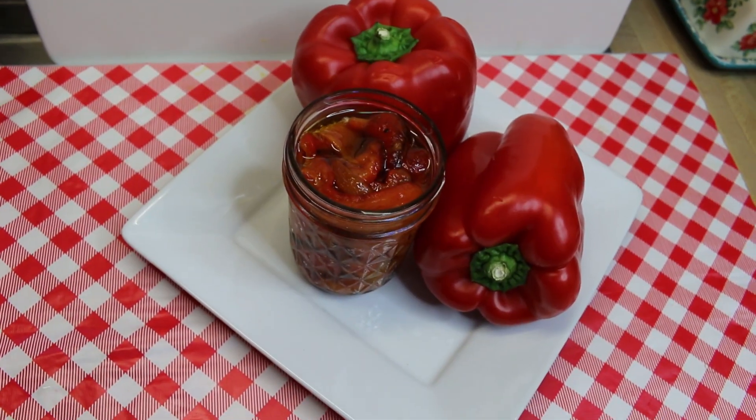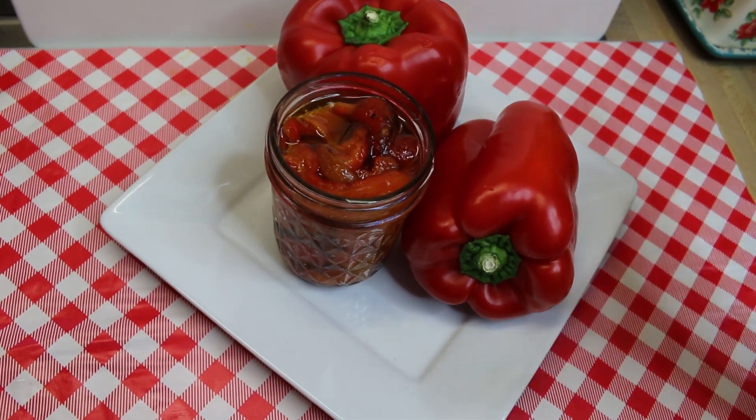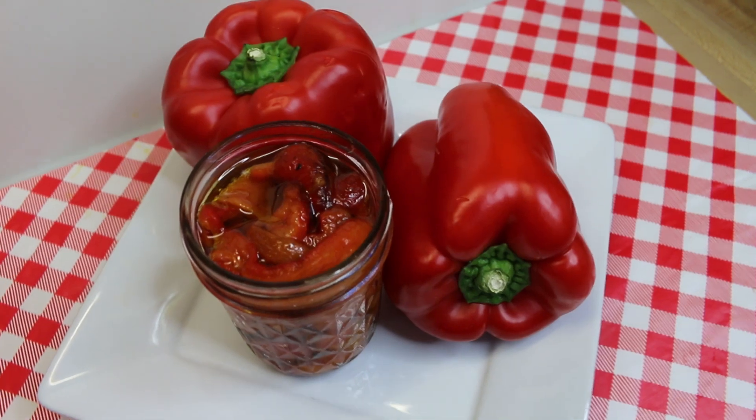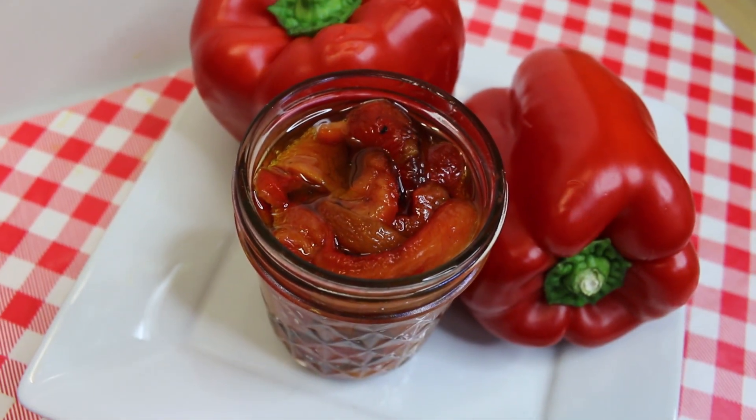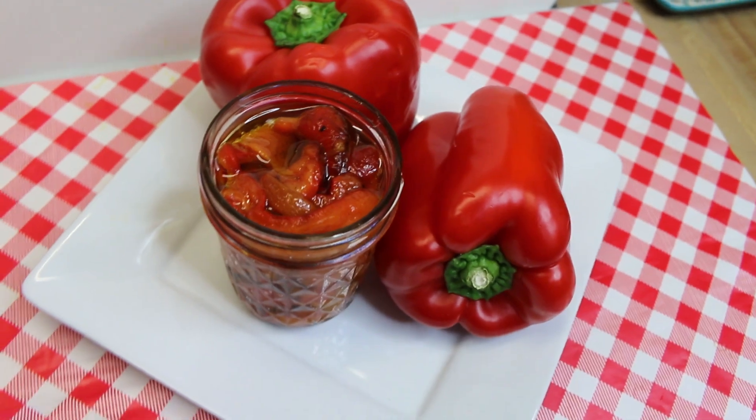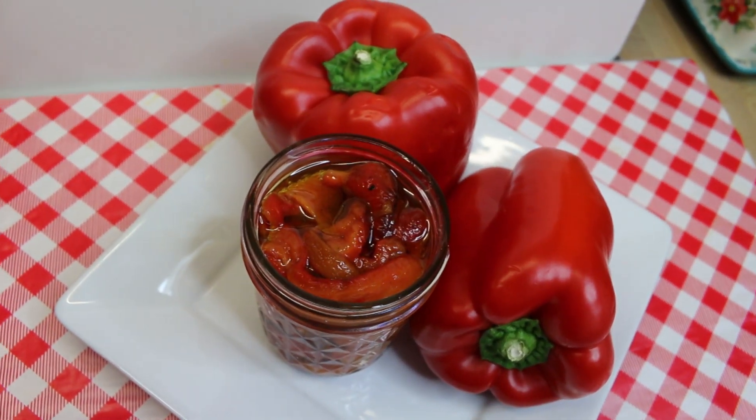Hi everyone, welcome back to the kitchen. Today I'm going to show you how to take beautiful red peppers and roast them yourself in your oven, so you can have some amazing roasted red peppers on hand for any time you like. Let's go see how this all comes together.